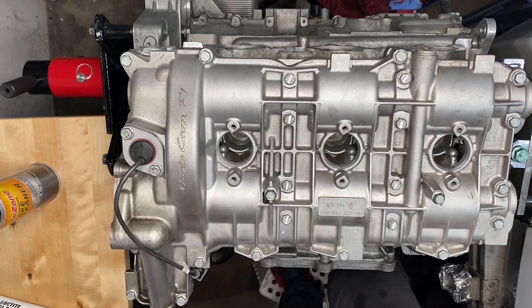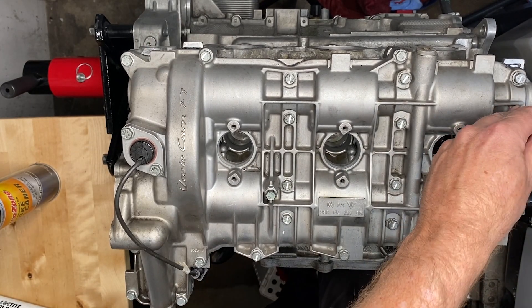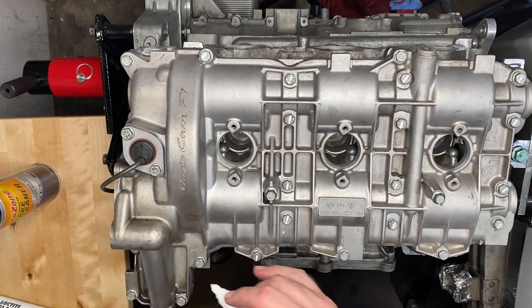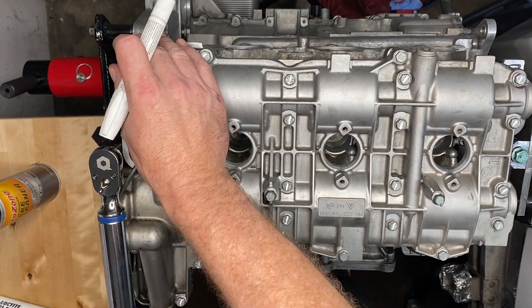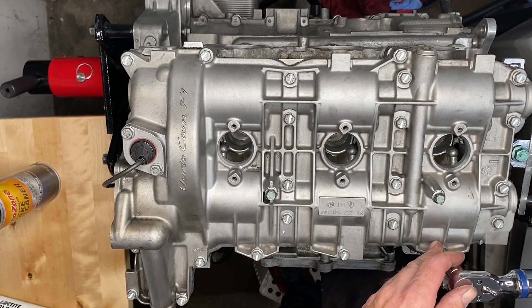Then moving out to the very edge for another big square, and from there just going around the edge with a little bit of jumping around. The torquing sequence is similar to that of the cylinder heads in the sense that you start in the center and work your way out.